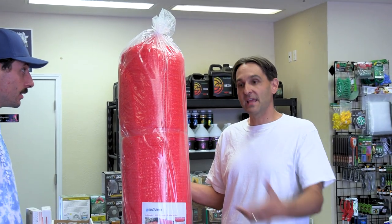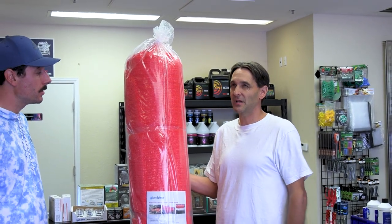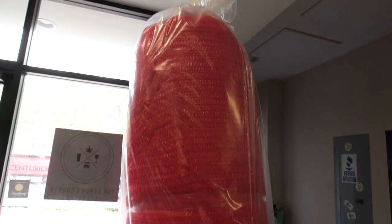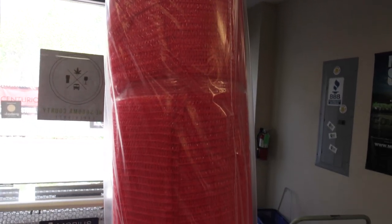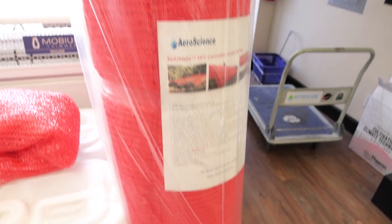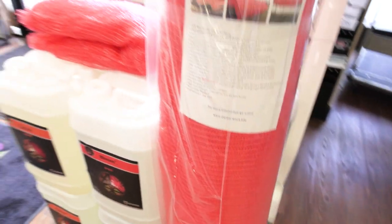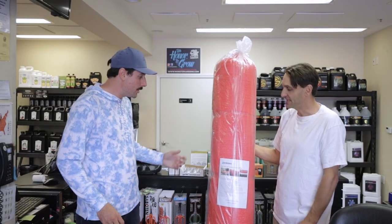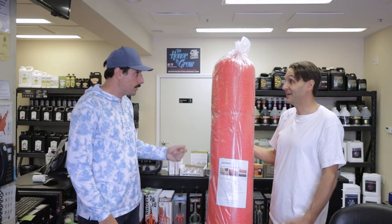It's UV stabilized so it's not going to get brittle and fray before the end of the season. It's designed to last at least five years — I imagine it could go longer. These rolls are designed for a 30 by 100 greenhouse, about 39 feet wide and 115 feet long, so it's about 4,000 square feet of shade cloth.